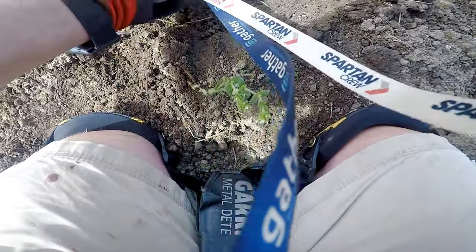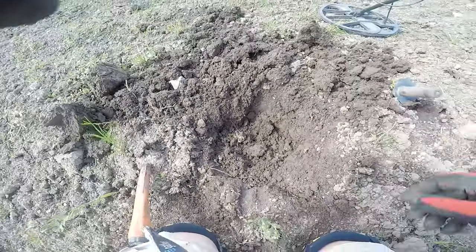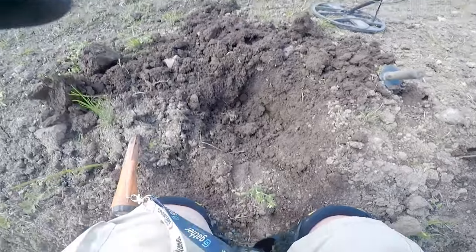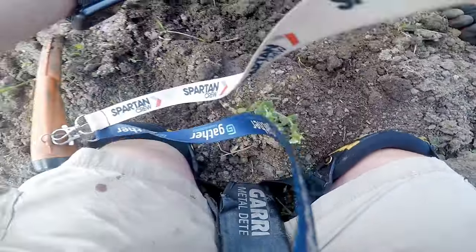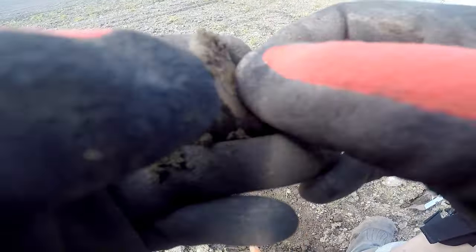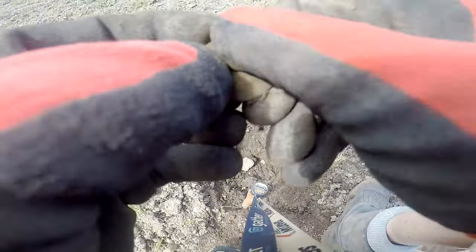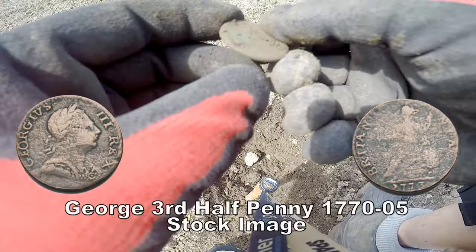Oh, hang on. What's this? Here we go — something is turning out. Can you see it up against the side of the hole there? I can't see if there's a glass or something. Here we go, little coin. Just take it out. Yes please. Thank you very much. Copper. There we are. Copper coin. I can't really see, but my third coin of the day. Yippee.